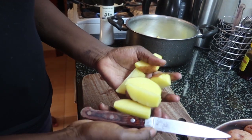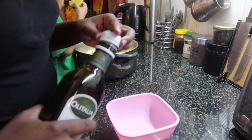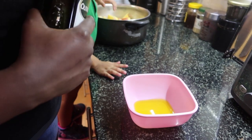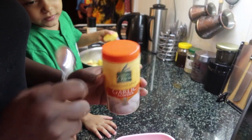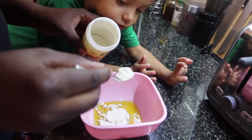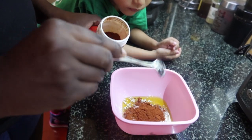Now we're going in with our ingredients. I'm starting with olive oil — I like using olive oil because it's healthy — about four to five tablespoons. Then I added two teaspoons of garlic powder, followed by two teaspoons of paprika.